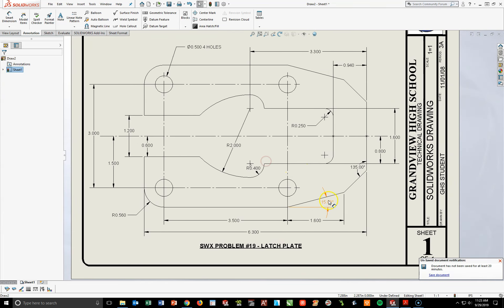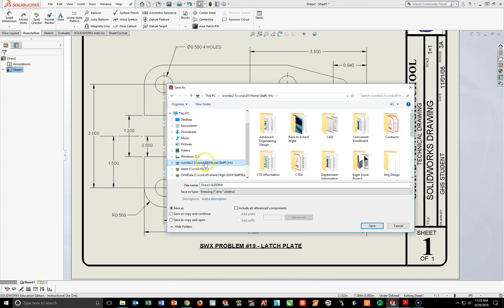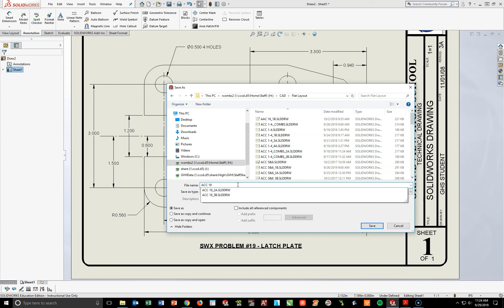The last thing I want to do — you can see in the corner it's telling me I have not saved. Let's go up to File, Save As. I would like you to make sure you save this into your H drive, under your CAD folder. If you've created your flat layout folder, double-click there and type in ACC19 underscore your last name, and if you want to add the period and your class period, that's fine. Hit Save.